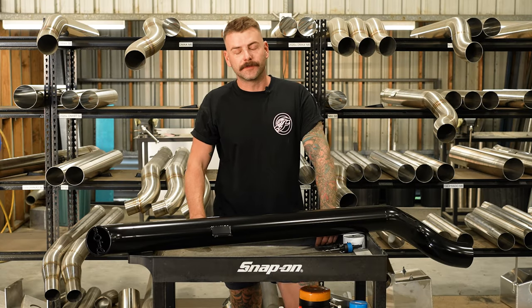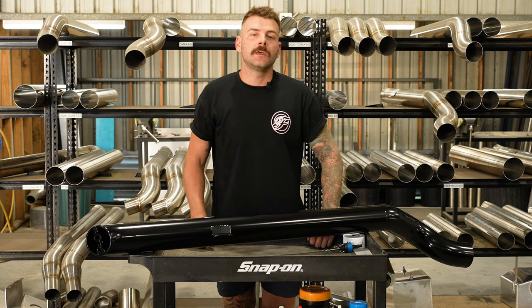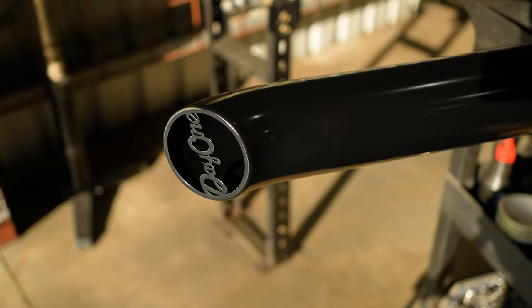G'day guys, Nathan from Fabulous Fab. So you might be wondering, what is a day one snorkel? This is a day one snorkel. It carries the same quality, fit and finish that you would expect from any Fabulous Fab product, but at a much lower price point.